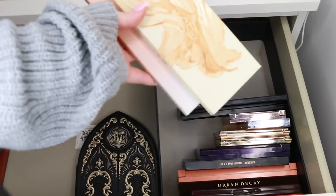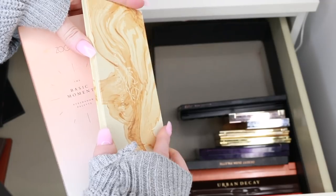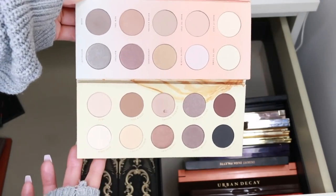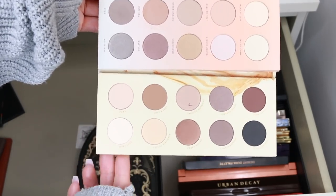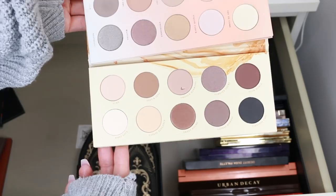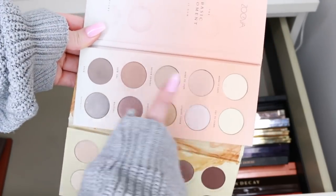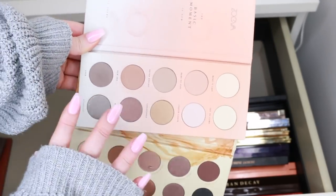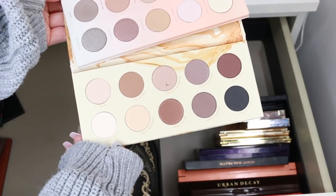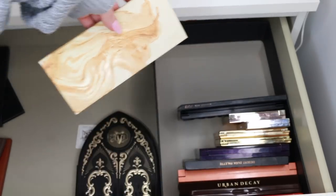For the smaller Zoeva palettes, I'm going to compare similar ones against each other. This is the Naturally Yours palette and the Basic Moment palette — neither are super exciting, they're both very simple natural nude palettes. I definitely don't need both, as they're very similar. The shades in the Naturally Yours are more interesting and harder to replicate through other palettes, so I'm keeping that one and getting rid of the Basic Moments palette.